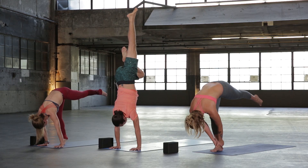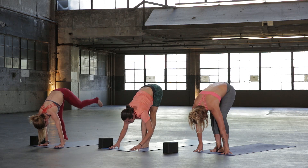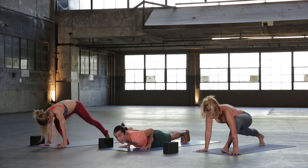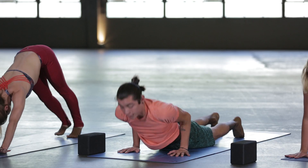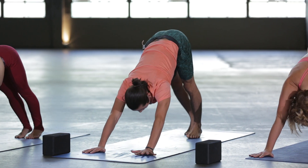Then from here, bring yourself all the way back down. Forward fold. Inhale halfway lift, flat back. Exhale, hands to the mat, Chaturanga, step it back or jump back — you can always crow back if that's in your practice. You can always skip Chaturangas and go right to Down Dog as well.